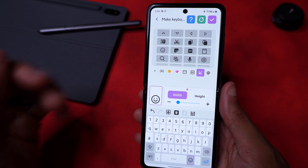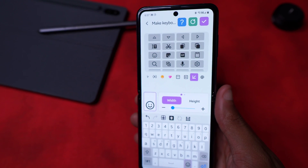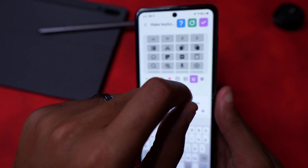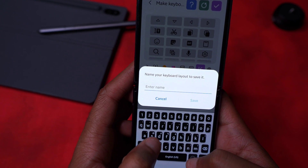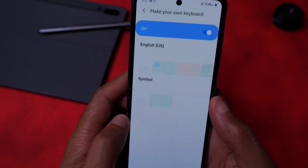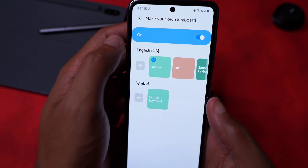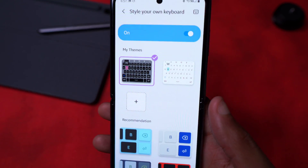Keys Cafe essentially solves the customization problem and makes a keyboard fun or simple depending on your use case. Once you're finished, just hit the check icon at the top, give your keyboard a name — I'll call this one 'Sample' — hit Save, and then exit out. Now you can go into Style Your Own Keyboard.